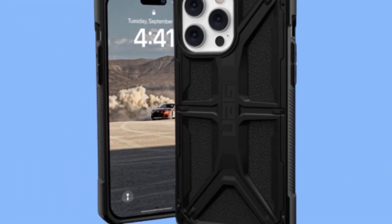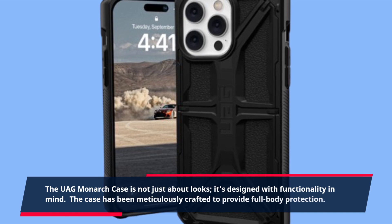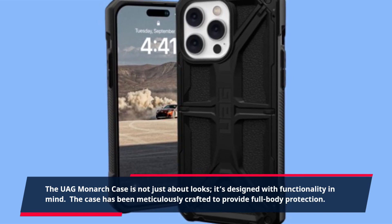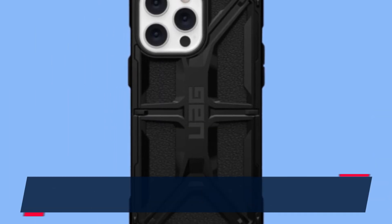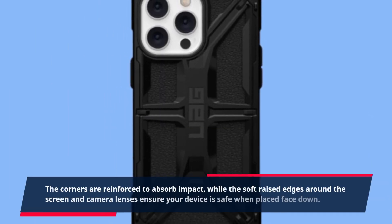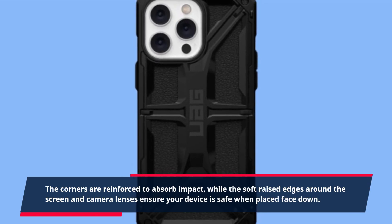The UAG Monarch case is not just about looks, it's designed with functionality in mind. The case has been meticulously crafted to provide full body protection. The corners are reinforced to absorb impact, while the soft raised edges around the screen and camera lenses ensure your device is safe when placed face down.